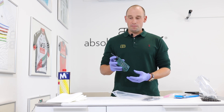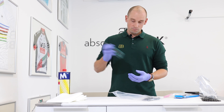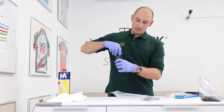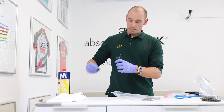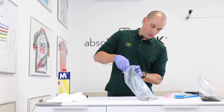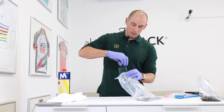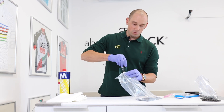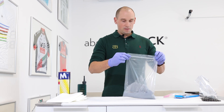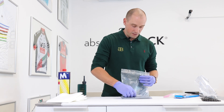Take the lube and give it a very good shake before use. After shaking, remove the entire cap and put the lube into the poly bag with the chain. You don't need to use the whole bottle because you're going to pour the excess lube back into the bottle. Tighten the seal and give it a very good rub.